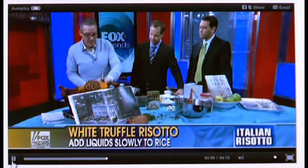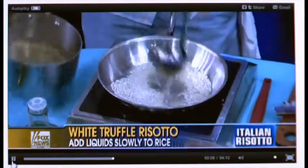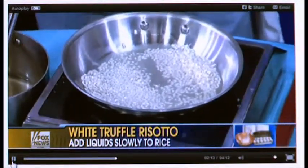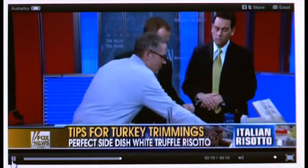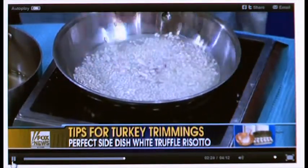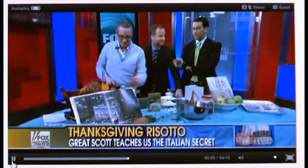In the recipe on the website and on greatscotchef.com, we put half of the liquid in initially — that reduces down, and then we add the other half. And does your liquid need to be hot? Absolutely — great point. So now we stir that down. Once the first liquid is in, we add our shallots and let them cook. We'll take a quick break and then taste this.